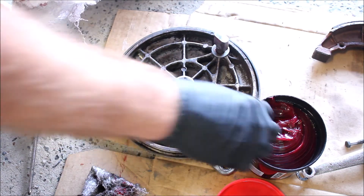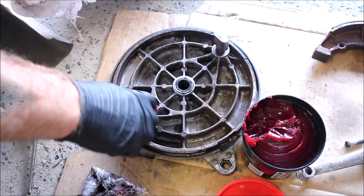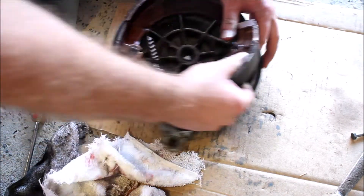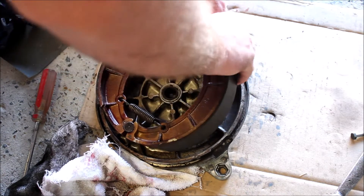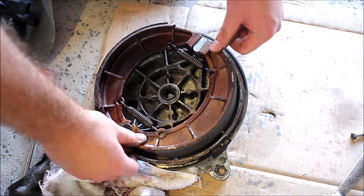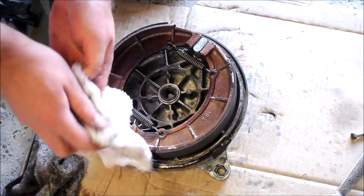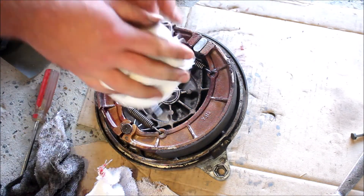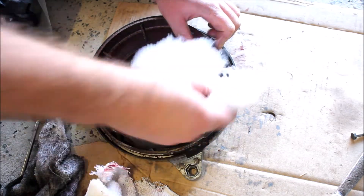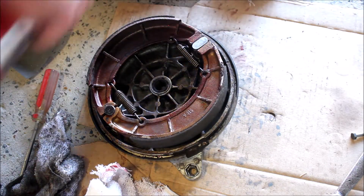Right in there. So you put the two springs on the thing, and then you get that pivot point on. And then — there you are, like that, push it on. And that's it. Just got to be very careful you don't get rubbish all over the brake shoes, which I may have done. I'm going to wipe them down with some brake cleaner.